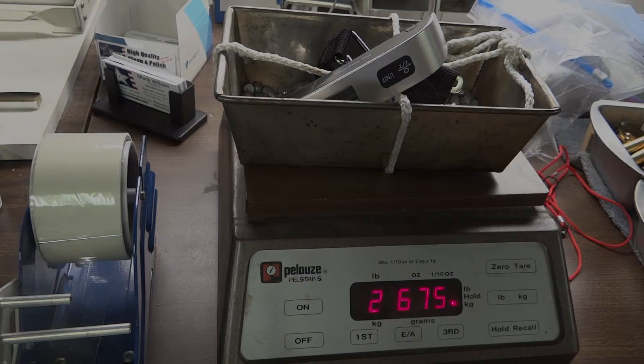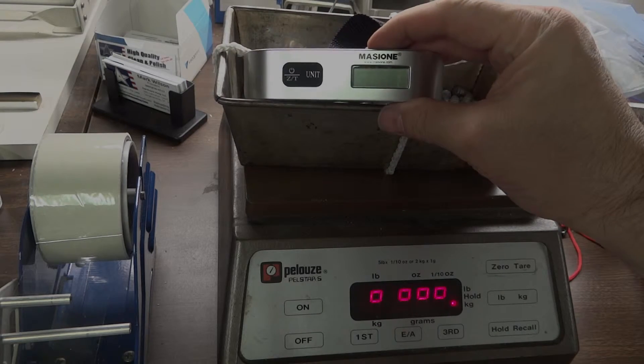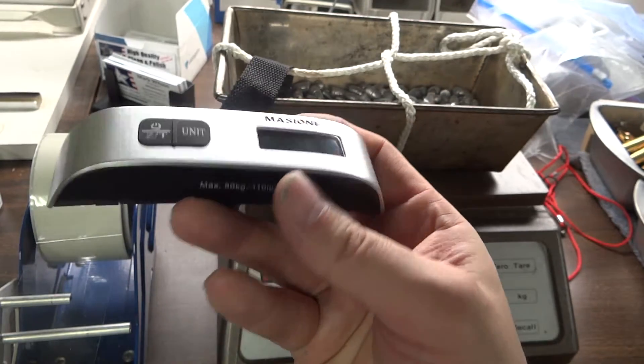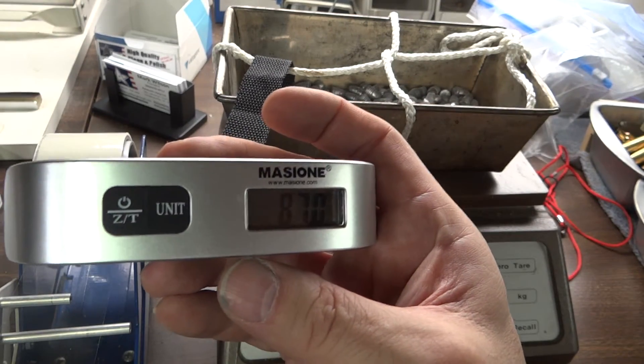This is Mark with AardvarkReloading.com. It has the added benefit of being a thermometer as well — let's see your trigger pull gauge do that.